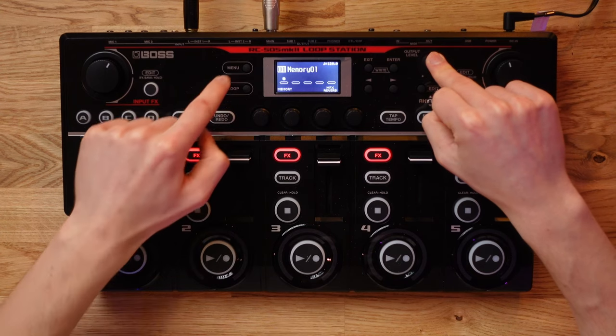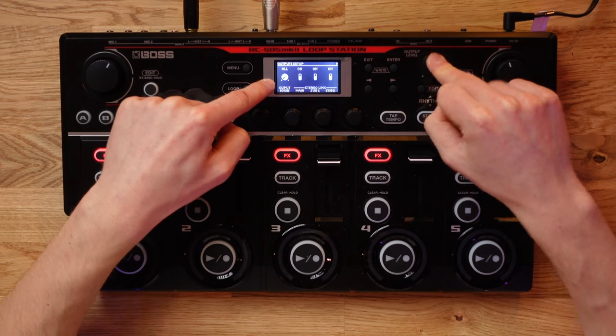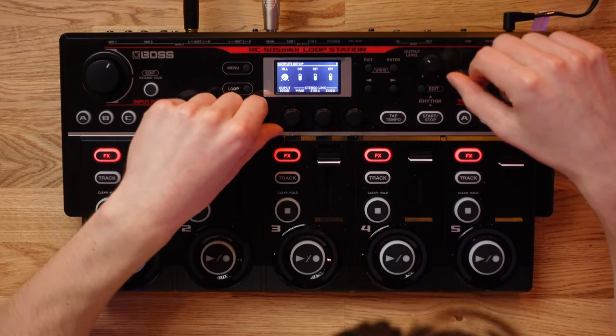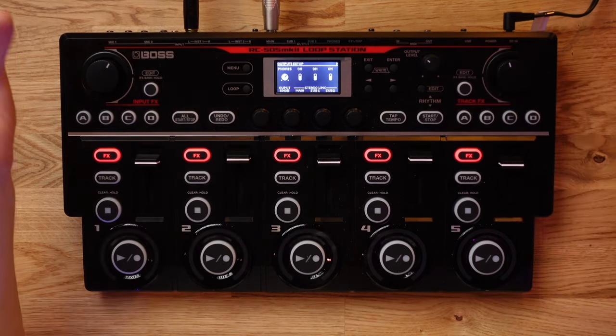A super quick tip is reassigning the output knob. If you go to your master menu, then Output, then Setup, you can change what this output knob is doing. By default it will be set to All, which means it controls your headphone level and also your master volume level simultaneously. But alternatively, you can have it independently control the master out or just control your headphones.